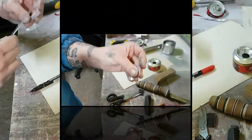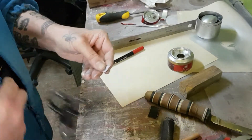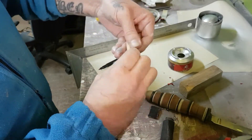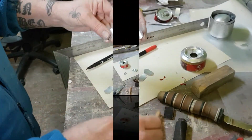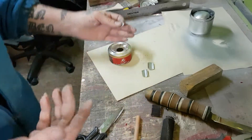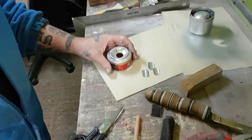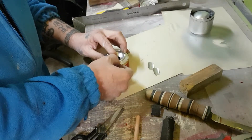Three-centimeter pieces — we already have the four pieces. Now we take them, join them together, and round them. Once they are rounded, we take our little rod and fold them like this. We do this with all of them. We now have all four rounded and shaped. We take the silicone gun — you can use another adhesive if you prefer — and apply a small dot here.